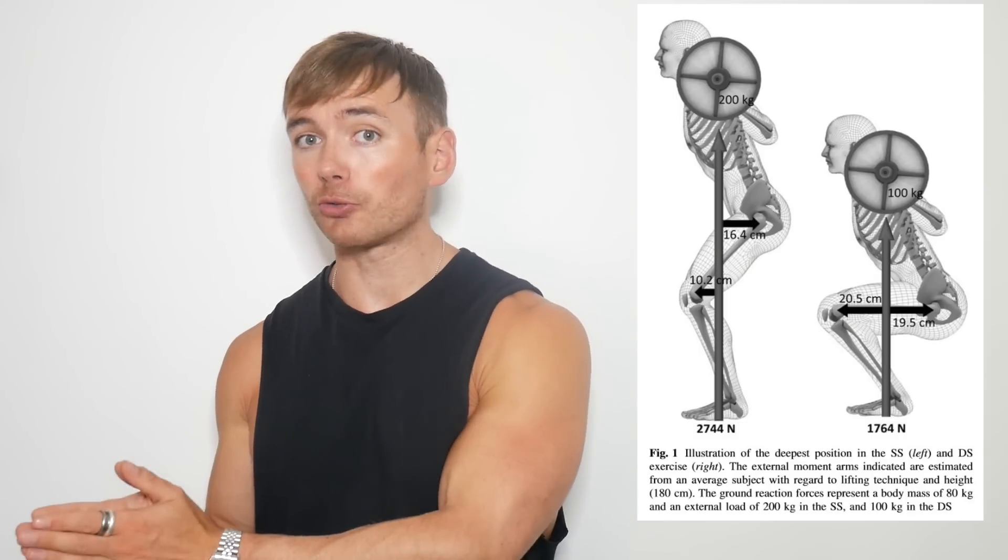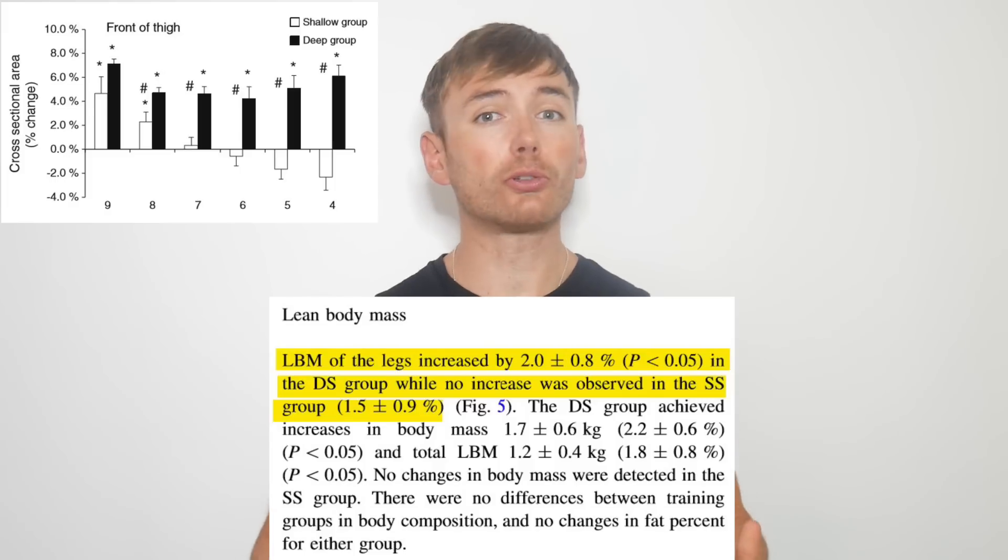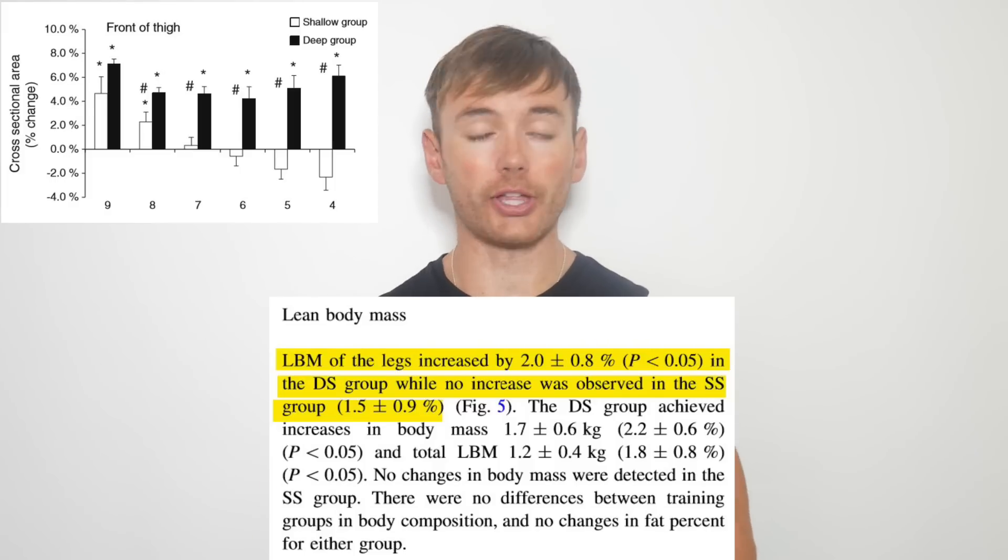One study in 2013 utilised a squat-only program and compared 120 degrees to 60 degrees of knee flexion. The deeper squat resulted in greater muscle growth as measured in the front of the thigh.